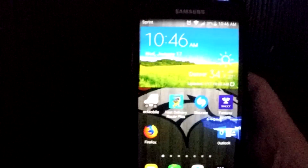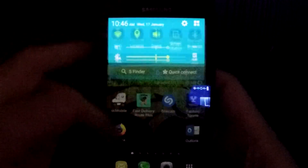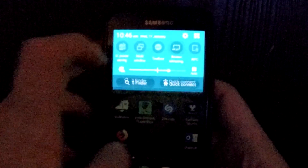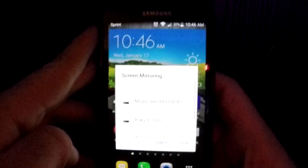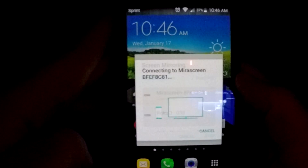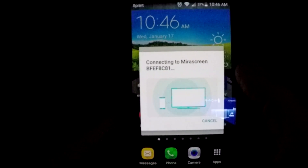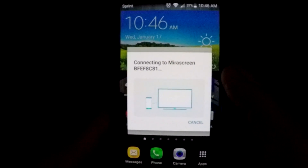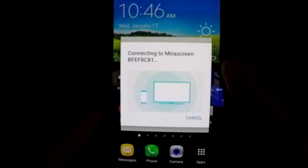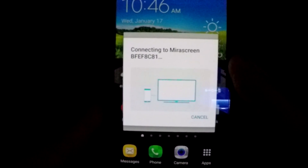Then take your Android device, swipe down on the screen to bring up the top menu, go to the right and click screen mirroring. A menu will pop up and you will see all the local devices. Look for the mirror screen device — you may need to refresh the list, but just wait for a moment and connect to the device when it appears. Once it connects you are good to go and you should see the image on the TV.